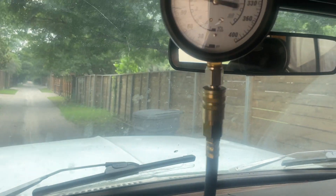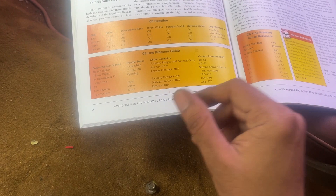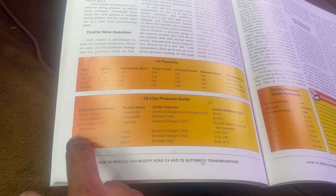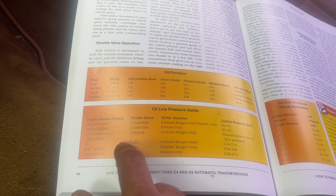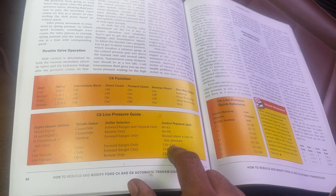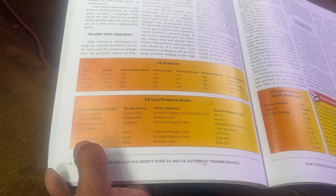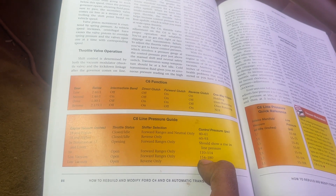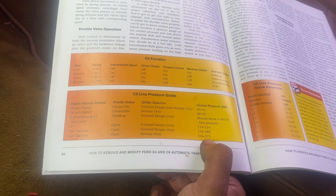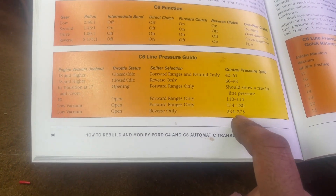I'm going to hope that the little bit higher reading above the 93 spec is just because I'm not fully warm. Now while you're driving, you should see a rise in pressure. When your throttle is maybe halfway open and engine vacuum is around 10, in the forward range you should see between 110 and 114 PSI. At low vacuum with wide open throttle, you should see 150 to 180 PSI. At low vacuum, open throttle in reverse, it climbs up quite a ways — so I'm guessing this is why I got the recommendation to put the truck in reverse and gun it, to force the most fluid pressure through and possibly clean up the passages.